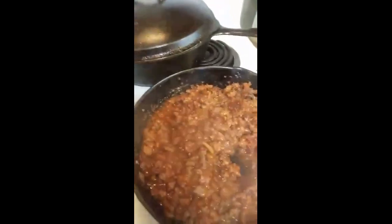Over here, what I did is I toasted the hamburger buns and they're all ready to go — see, they'll be toasted. I'm going to put sauce on there and then we'll have our sloppy joes.